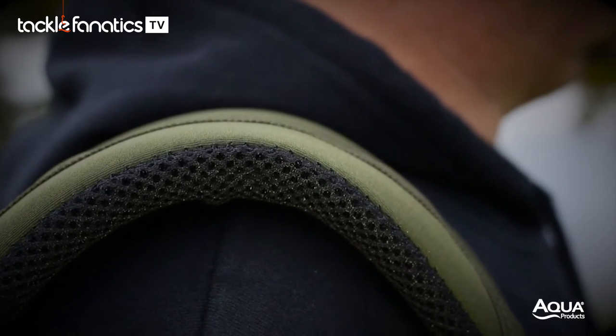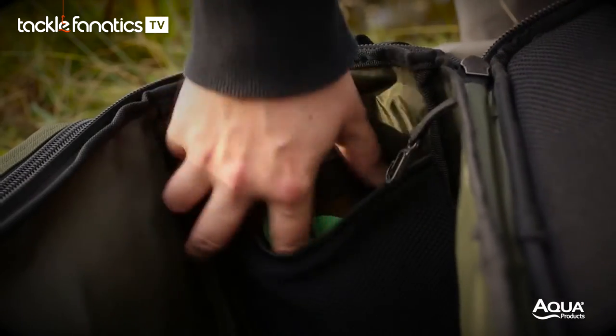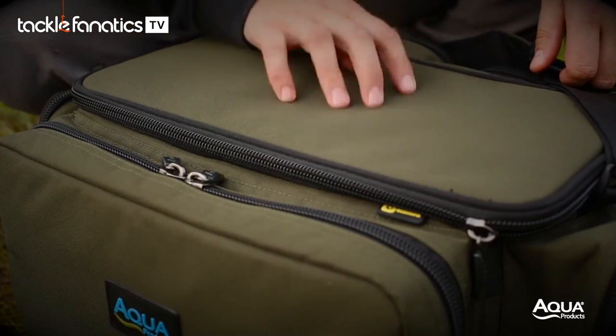Just like the larger black series barrow bag, the small carrier has a nyplex base, a multitude of mesh internal pockets, and a hard top that can be used as a bivvy table.